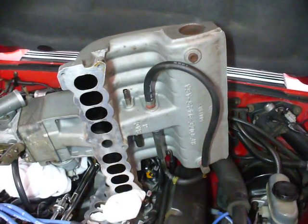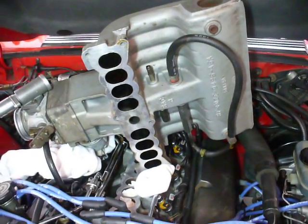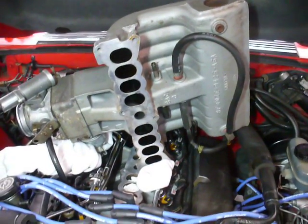Now we've got the fuel rails cinched down. They're set to 20 foot-pounds. The fuel injectors are obviously installed. Everything's electrically reconnected.